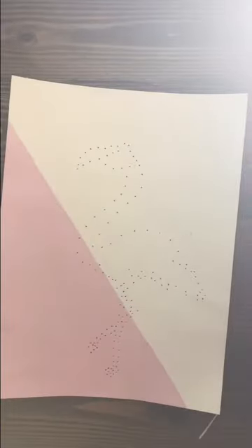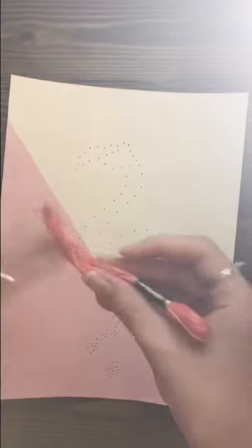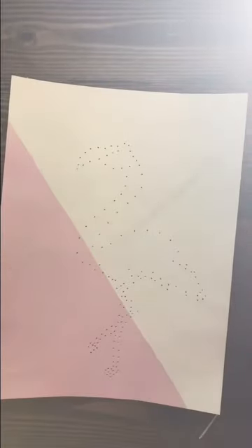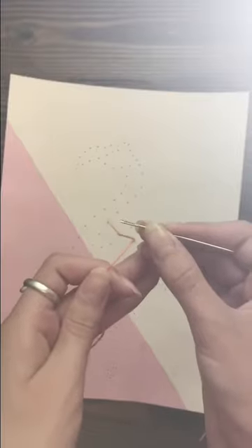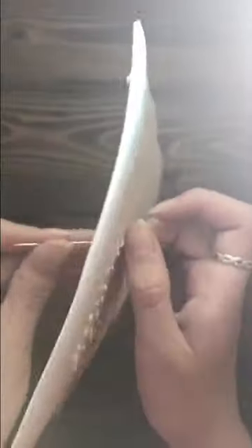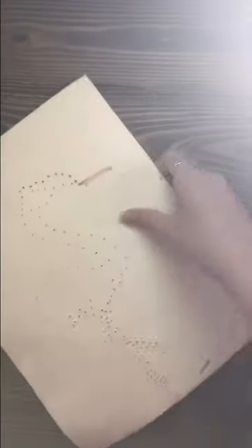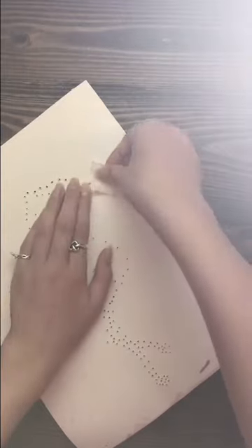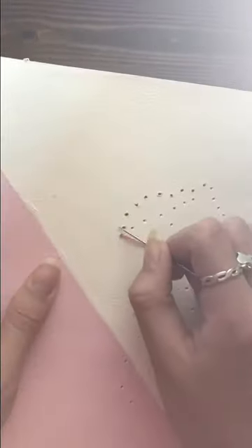Now that we've poked all the holes, I'm going to take off my piece of paper, so we're left with this. We can put that to the side. Now what we'll be needing is our masking tape, embroidery string, and needle. I'm just going to take the two little binding things off here and pull it out a little bit. I have to put the string into the little loop — it's going to take me a little while, so I'll come back when it's done. I finally got the thread through the needle.